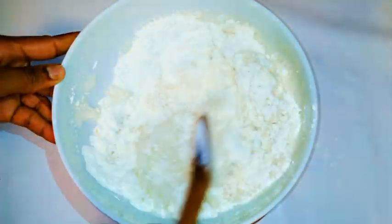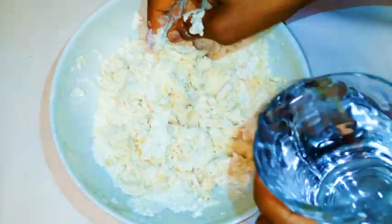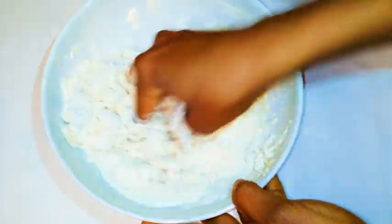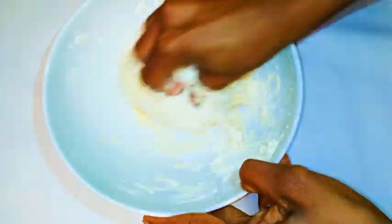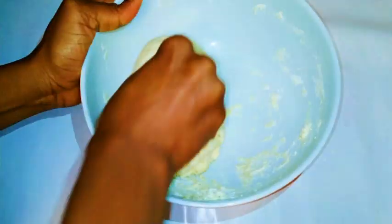Now I'll mix it up, then use my fingers to work the dough while adding room temperature water. I'm adding the water a little bit at a time because I don't want to overdo it. When it reaches the right consistency, that's when I stop adding water.